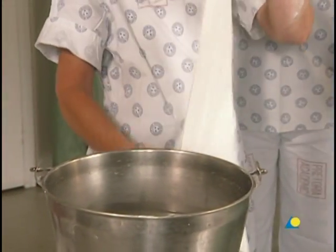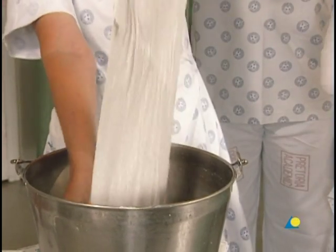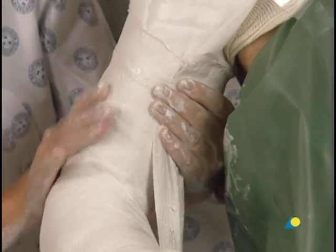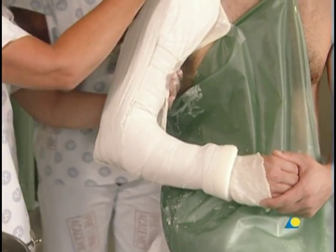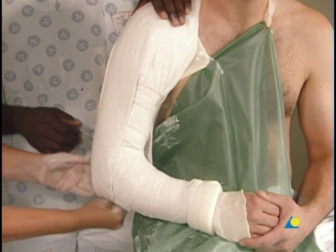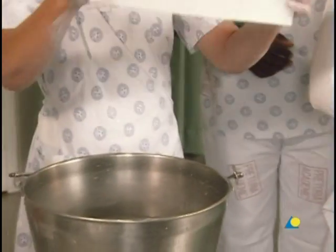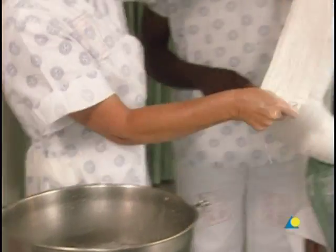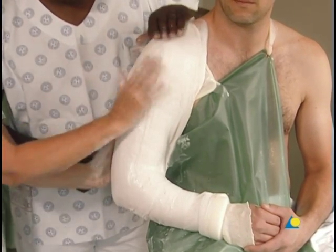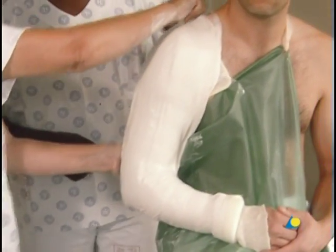The first plaster slab, 125 millimeters wide, is wettened and the excess water is removed. Beginning at the axilla, the slab is passed around the elbow and over the shoulder, forming a U. The flap at the elbow is smoothed down to provide extra strength. A second slab, 100 millimeters wide, cut in two parts, is applied both to the front and back, forming a second U.